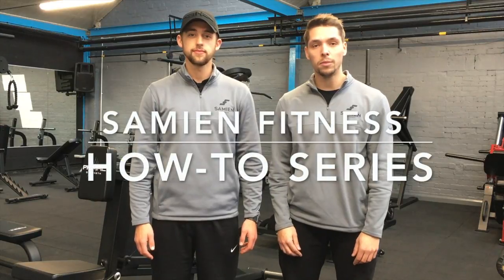Hi guys, welcome to the next edition of the Saimin How-To Series. In this episode we're going to be looking at the pin-loaded seated leg curl. We'll be looking at what muscles we're using, how to set the machine up, and how to perfectly execute the exercise.